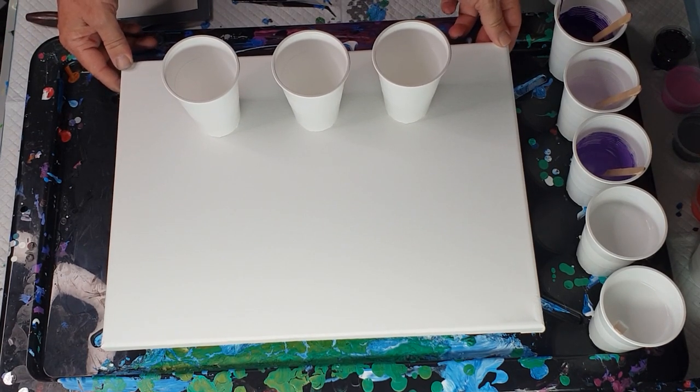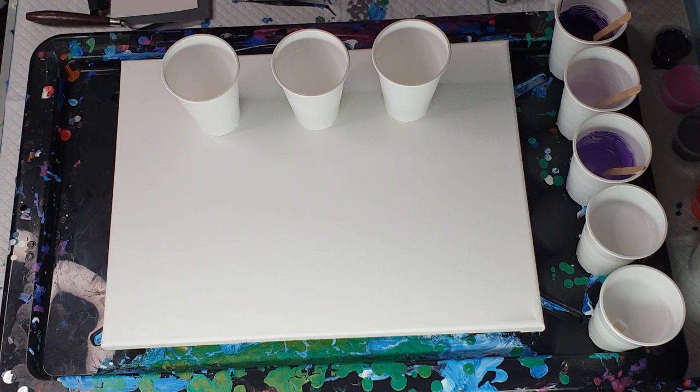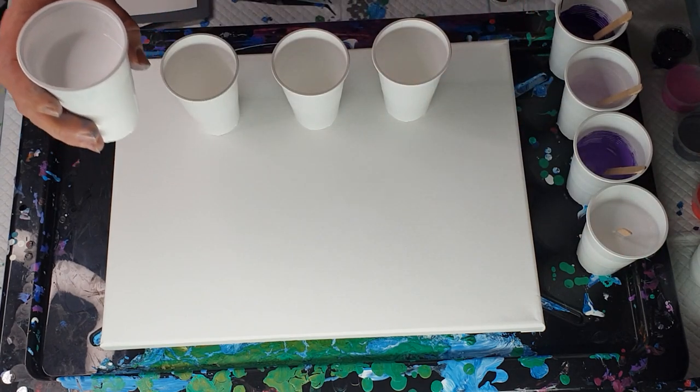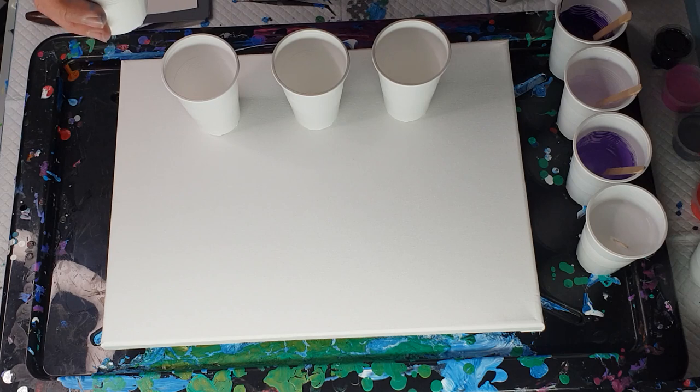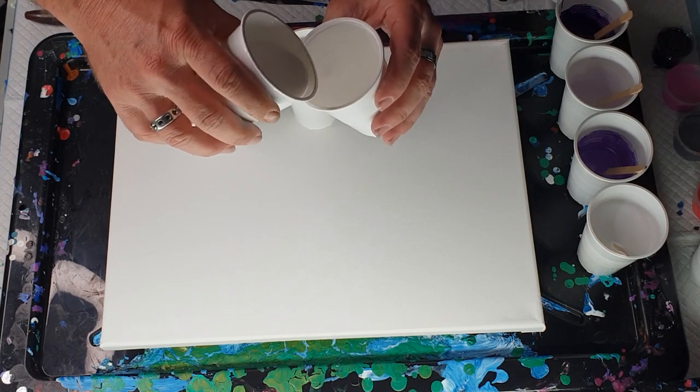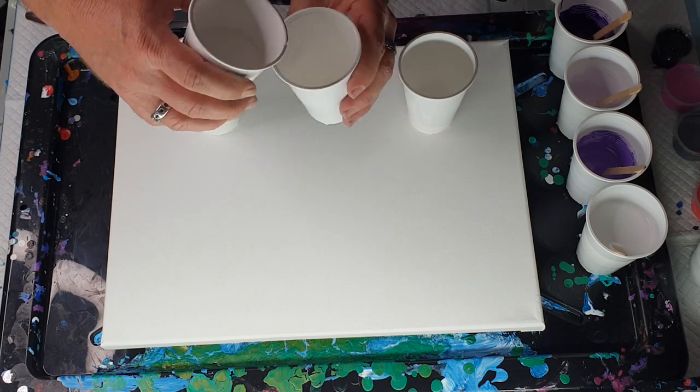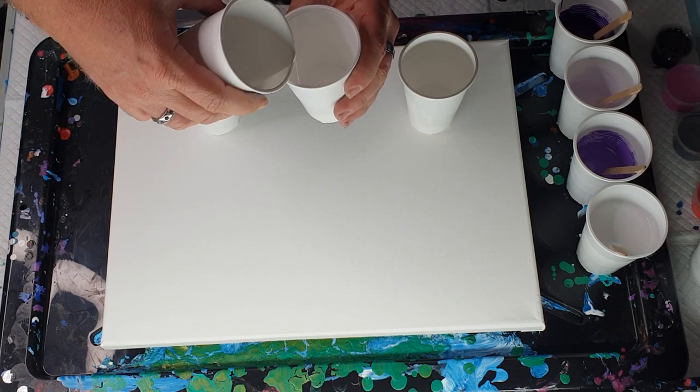I didn't really want to mess around with doing anything too elaborate — my head really doesn't feel like anything too exciting today so we'll go with what we've got. These paints are thicker so I mixed the colours one part paint to one and a half parts pouring medium, and the whites one part paint to two parts pouring medium. The pouring medium is Elmer's clear glue — 70% water, 30% glue. I've got two cups of white which were 50 grams paint and 100 grams pouring medium.